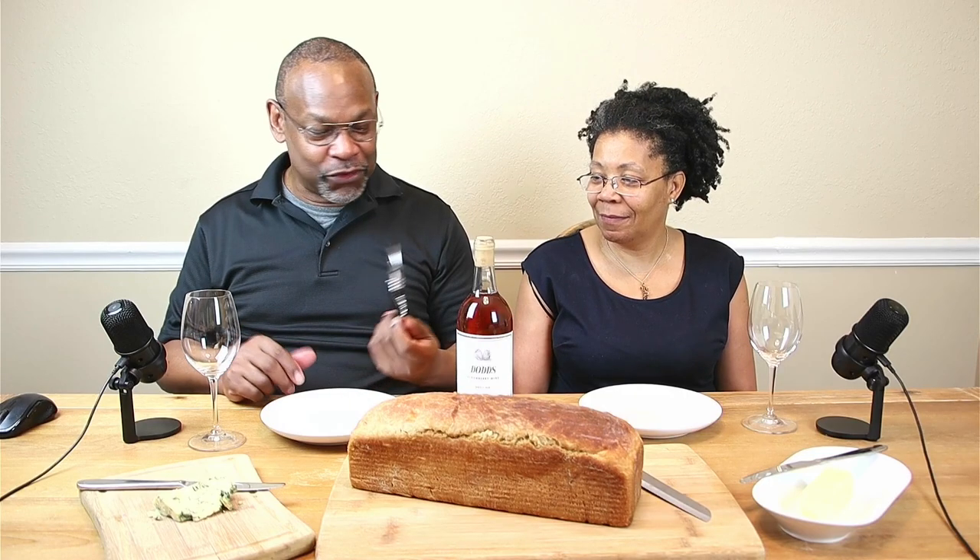Let's get to why you really came to this video — to see how this bottle of wine came along after 14 months. Nono, would you like to try your hand at this implement of torture for opening up wine? One day you'll get a real one.